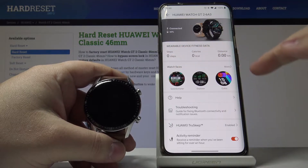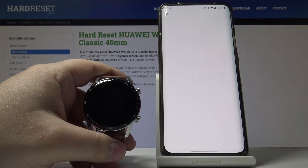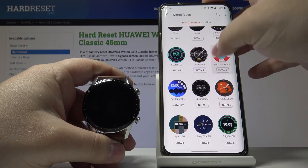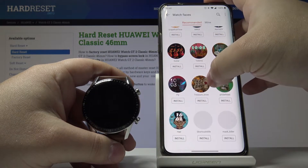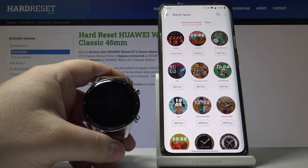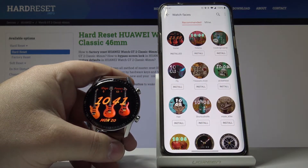Now as you can see here we have Watch Faces, and we can tap More located on the right side of the app. In this menu we can scroll down and browse through the available watch faces, and if you find one you like you can just tap Install below it. As you can see it's installing, and after it's done it's going to be set up on our watch.